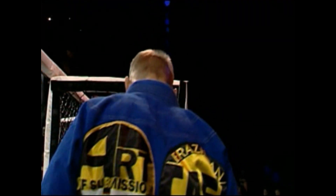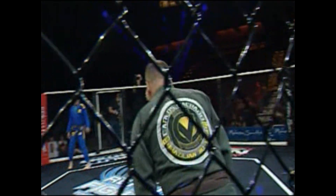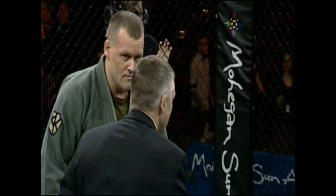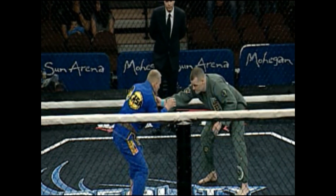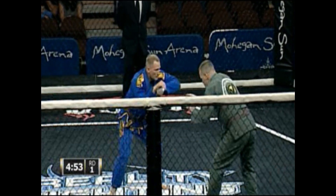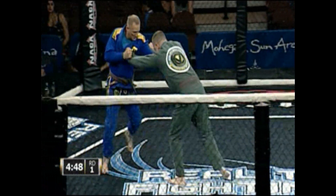Good luck, buddy. Right into the ear, yeah, keep pummeling those hands — you're good at hand fighting, stay with that. Circle towards the middle, guys, please. Circle off the cage.